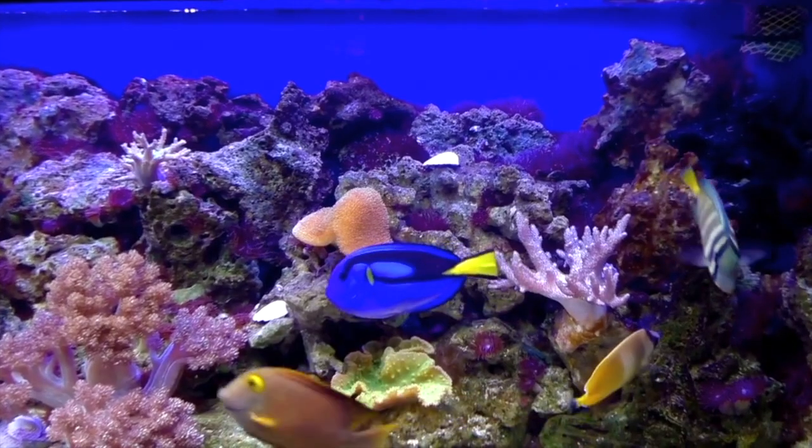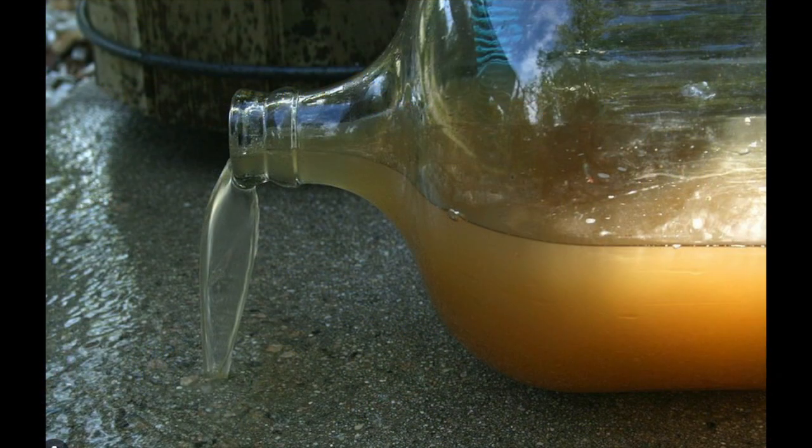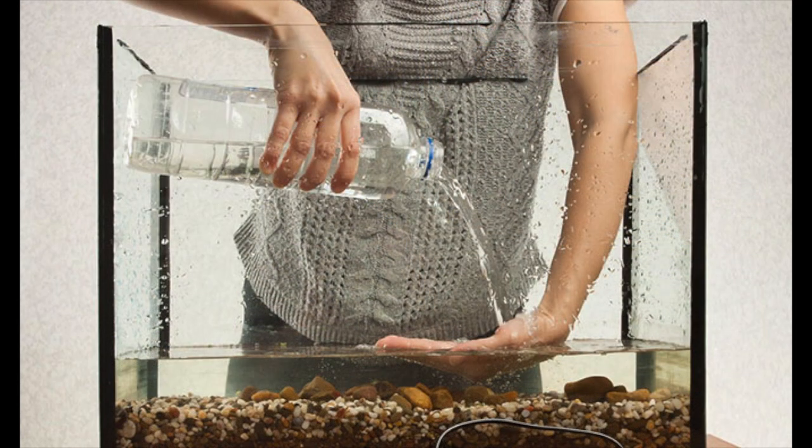Slowly take out some water from the bag and throw this away. Now replace that water you have taken out and add aquarium water to the bag. Keep doing this every five minutes until you think you have changed all the original water in the bag.